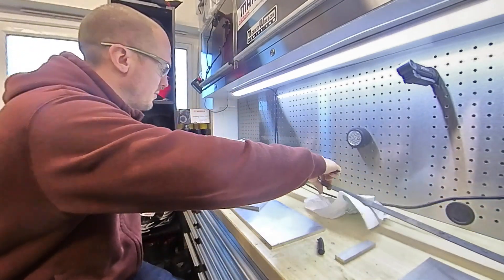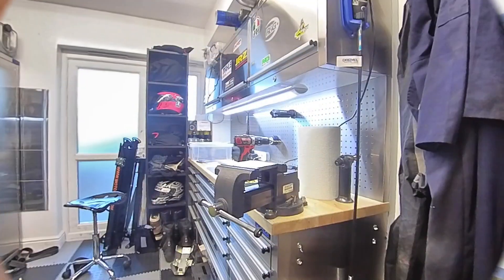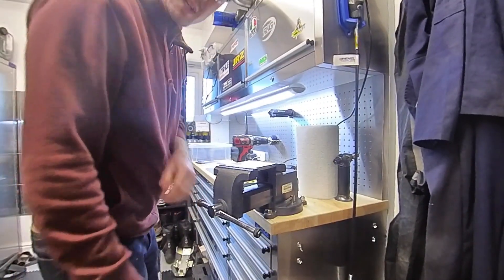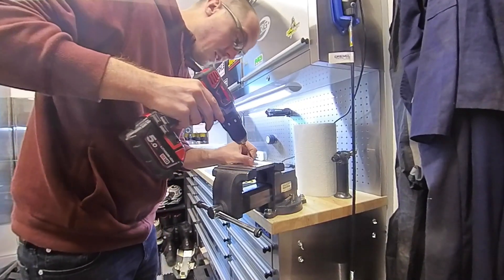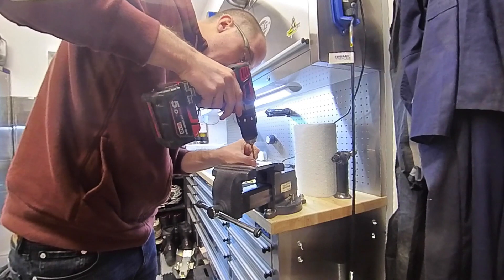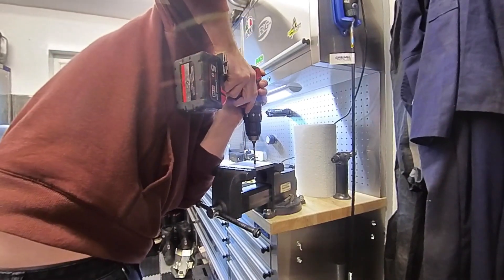That's our first component. Let me get the drill set up and then we'll do some drilling. In an ideal world I'd be in my dad's workshop using a proper pillar drill. However, coronavirus means I am at home using a handheld drill and a vise.